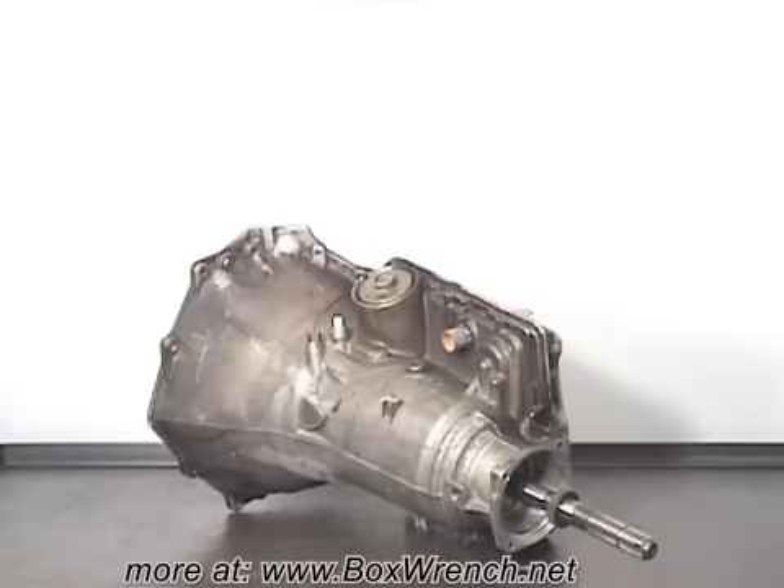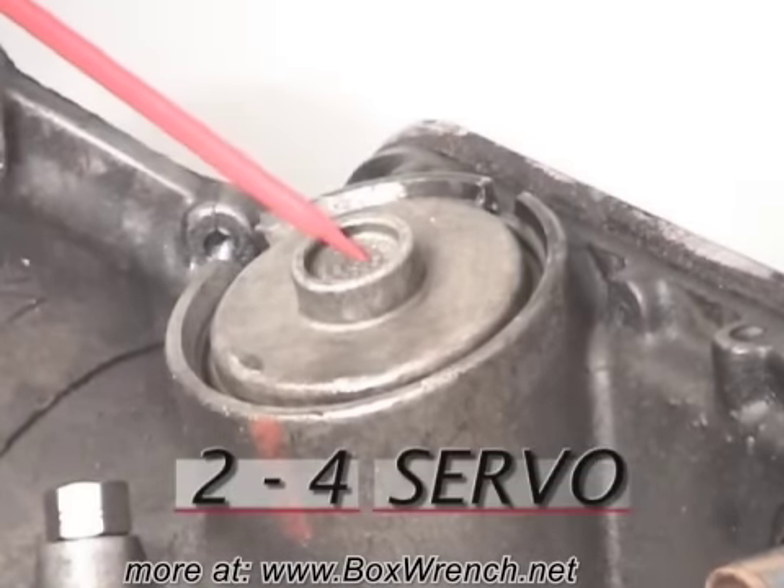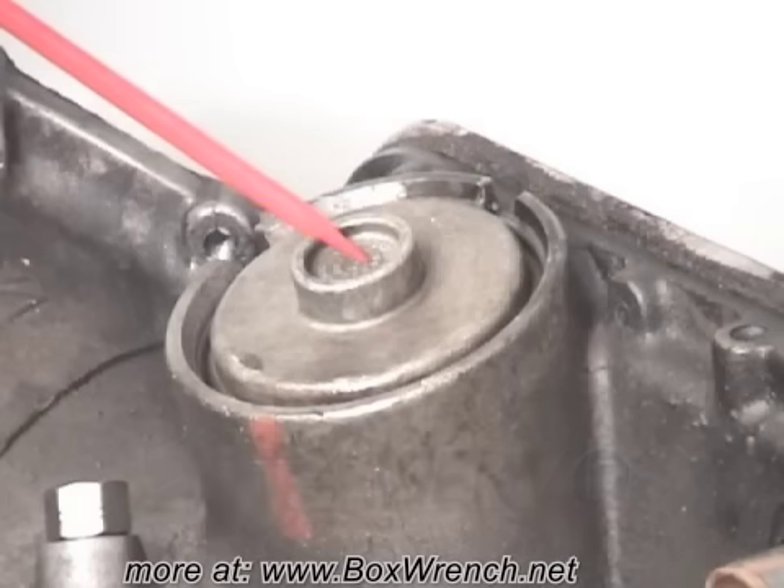Now turn the transmission around and let's remove the 2-4 servo. To remove the servo, first you'll need to remove the snap ring.